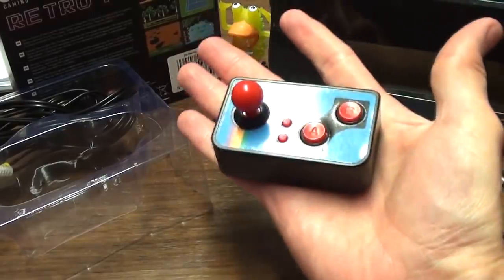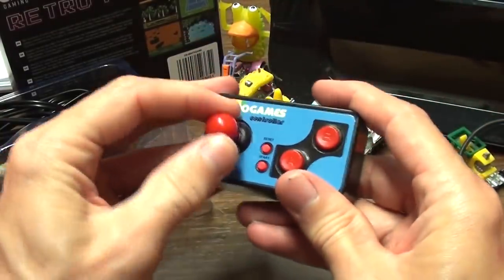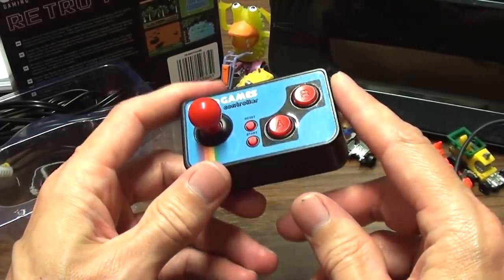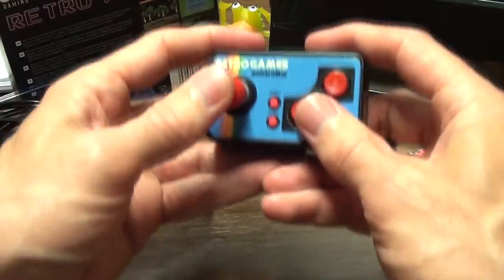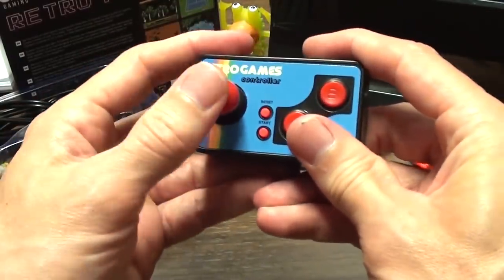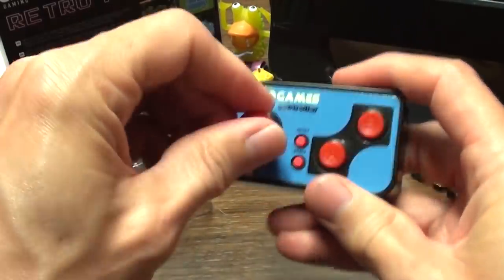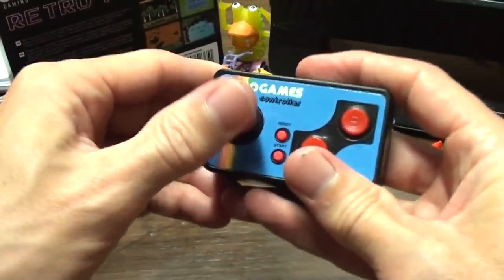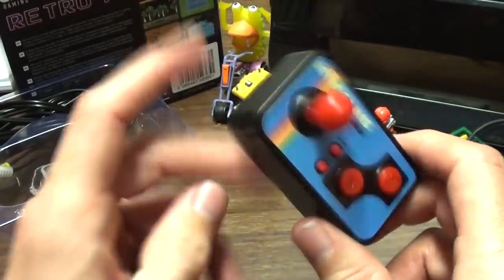My hands aren't especially big, so the ergonomics of it are actually a bit... It would be better with a D-pad. Your inclination is to hold it like this, and doing that a D-pad is actually better. A joystick I want to hold differently, but that doesn't work if I'm going to operate these with my thumb. But you know, it is what it is.